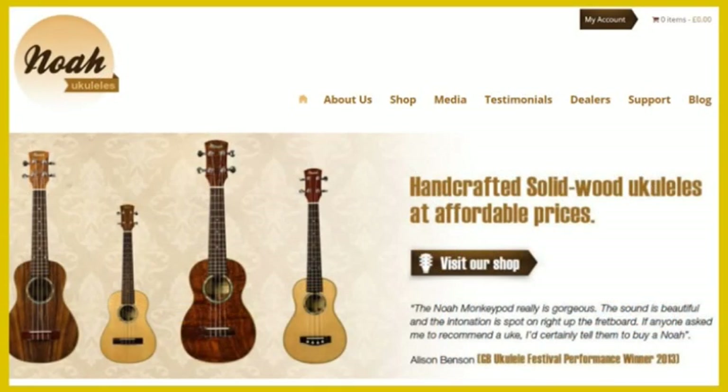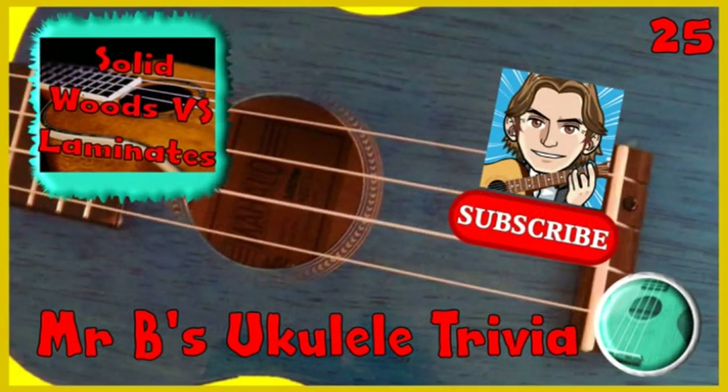For anyone looking for an affordable solid wood ukulele I would recommend Noah ukuleles, and I have put a link to their website in the description to this video. And that's the end of this week's one minute ukulele trivia. Please help the channel grow by exploring the other videos and liking and subscribing if you enjoy them. Do take care.